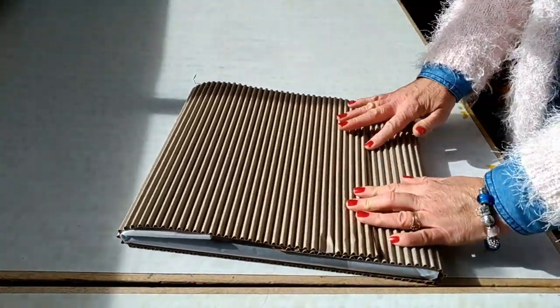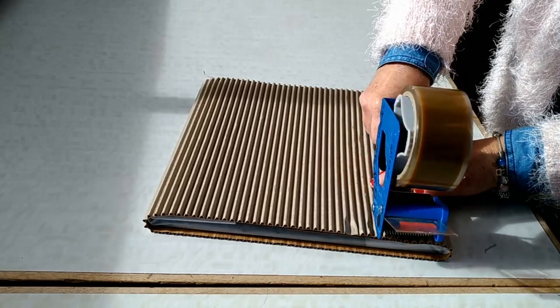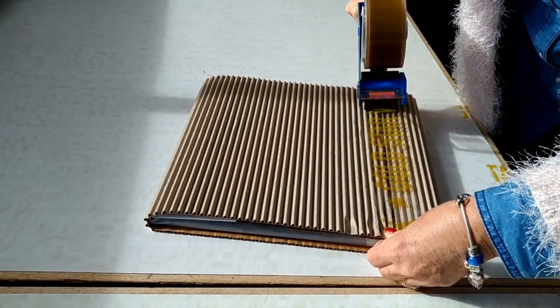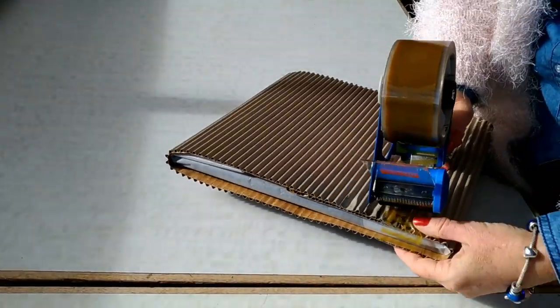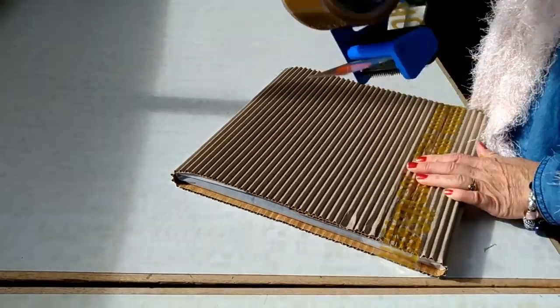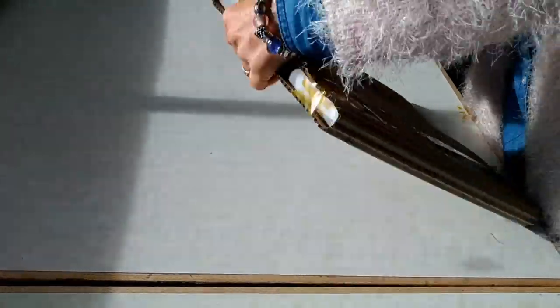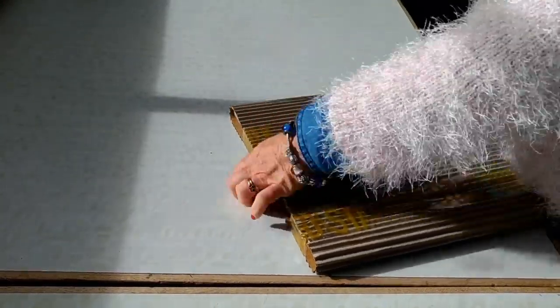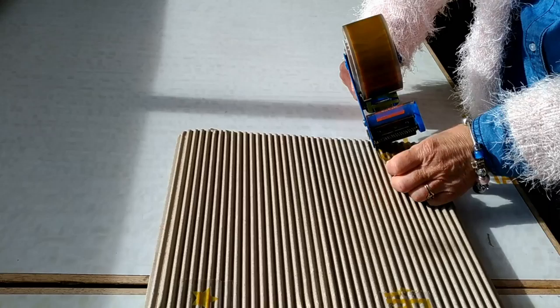I'm also going to do the seam where I close it up on the back of the painting, so there are no lumps on the front. I'm going to make that nice and firm and then stick it together with some tape. I don't want it slipping out of its little sleeve, so I'm also going to tape around the ears at each end. I'm not sticking that onto the painting — I'm just sticking the cardboard together.